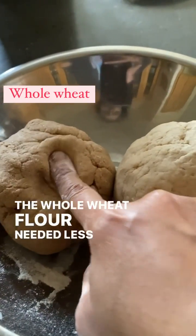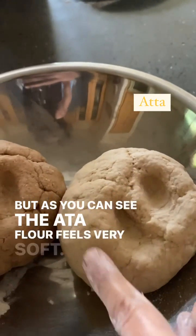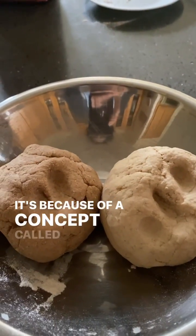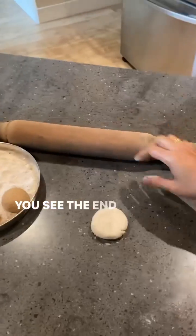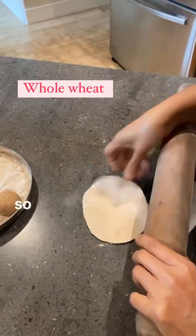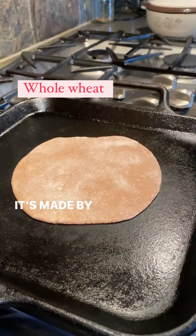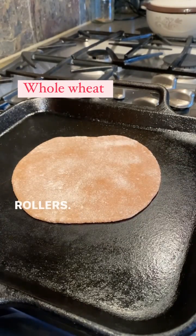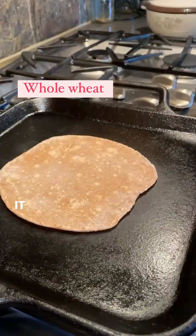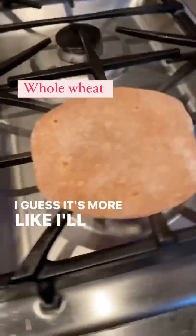The whole wheat flour needed less water to come together as a dough, but as you can see, the atta dough feels very soft. Why is that? It's because of a concept called damaged starches. The end goal of whole wheat flour is to make wheat rise in breads, so they work very hard to limit the damaged starches to about 7%. It's made by passing the wheat through a series of metal rollers. The roti does puff — it is the work of gluten after all — but the taste is okay. It's more like I'll eat it since it's healthy.